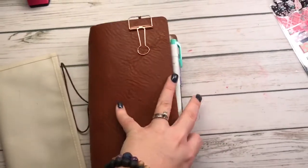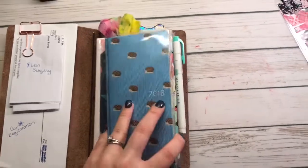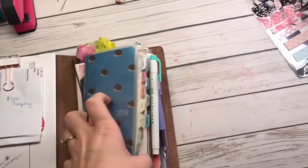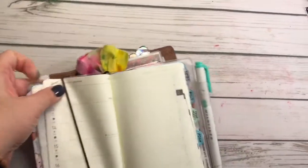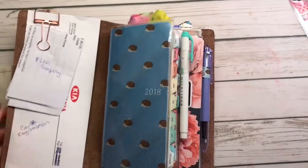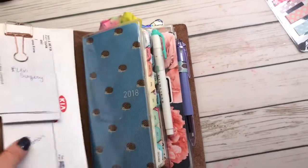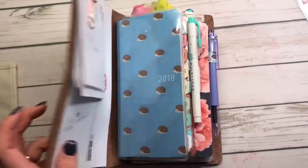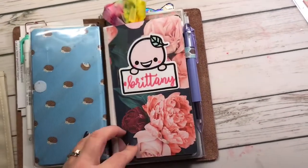I decided to set this up with my Hobonichi inside — it's not on the elastic right now but it does go on. There we go — all right, awesome! So that's how I have it set up. I have a little clip here holding some paperwork I need to hold on to, and I love that it's big enough to hold it. The Hobonichi is on the first elastic, and then you flip to a B6 slim size notebook.